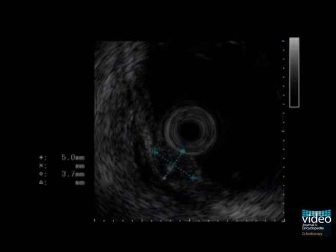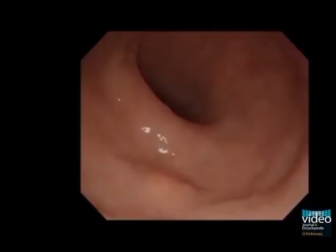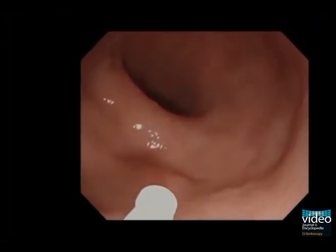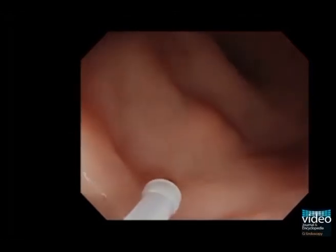Therefore, this tumour is a good candidate for endoscopic resection. Here we see the macroscopic appearance of the carcinoid tumour. It is a yellowish submucosal tumour with only a portion projecting above the plane of the mucosal surface. Marking dots for the incision are placed outside the tumour with a flex knife.